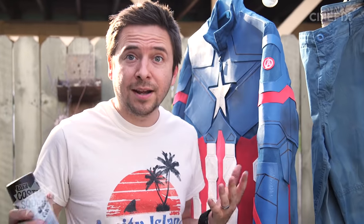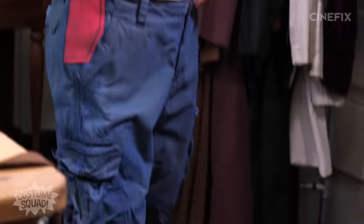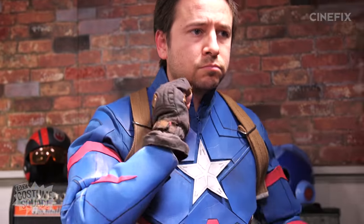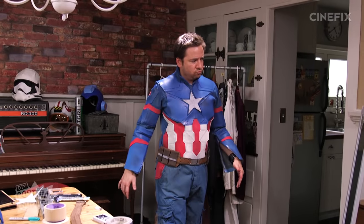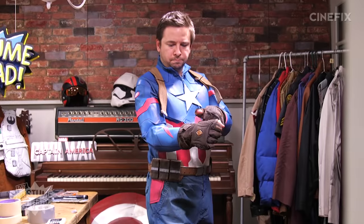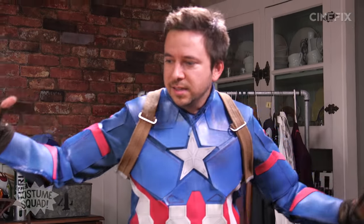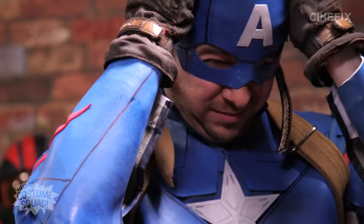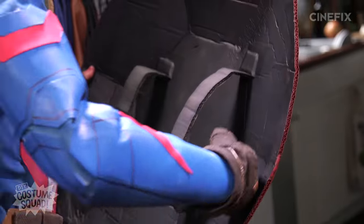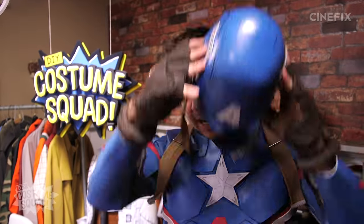I think that's it — I think it's time to try it on. I always get the baggiest pants ever. I had to make these a little bit big so they could also fit Michael, who is much taller than me. I'm just going to tape these into place like that. Lastly, the helmet. I guess all I need now is my shield.